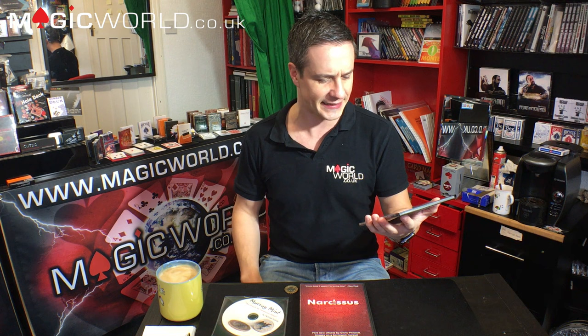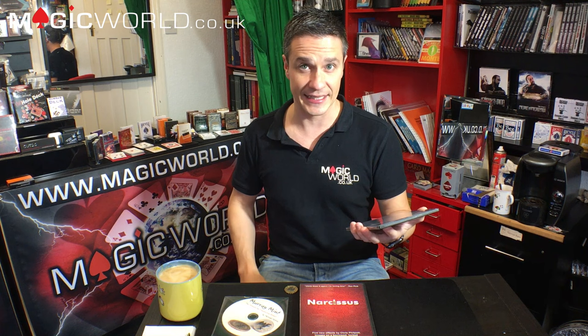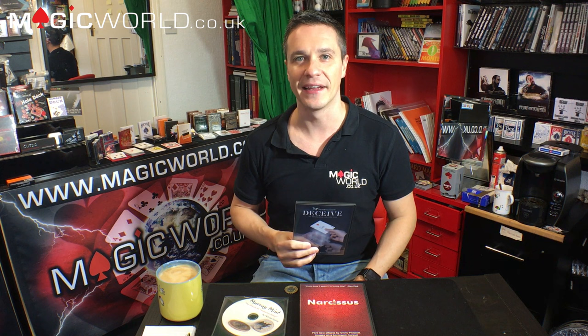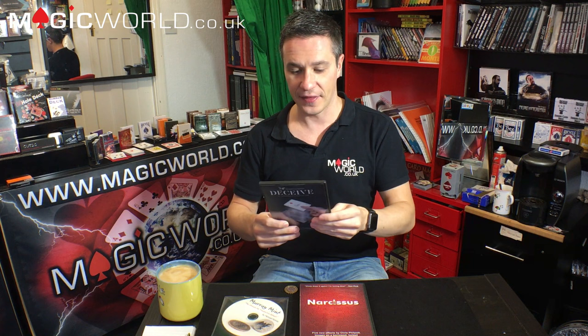Correct lighting seems to be a prominent thing with Sans Minds, and you have 180-degree performance angle so you're covered in most angles. Reset time is instant, which is a good point. It's a gimmick you have to put together yourself — it comes with what you require to make it except for the playing cards. You'll need a couple of dupes. There's a bit of arts and crafts involved, but the making is relatively easy even though there is splitting of cards involved.